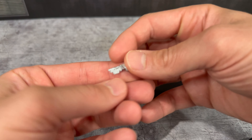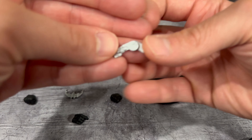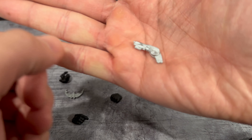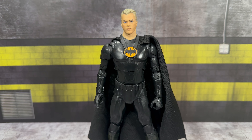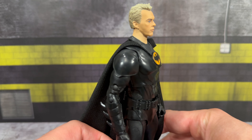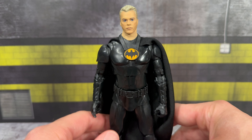You also get a batarang hand, which sits kind of nicely in there. These accessories actually look pretty good — they're really identical to what was seen in the '89 film, just painted silver with some nice detailing. Same with the grappling gun — nice detailing, also painted silver. They're a little small so they're tough to focus on, but all in all they do look really nice in hand.